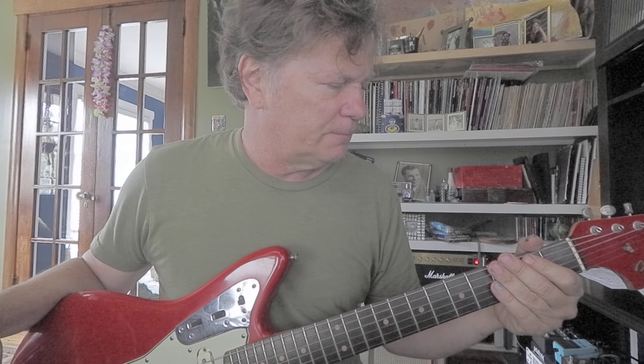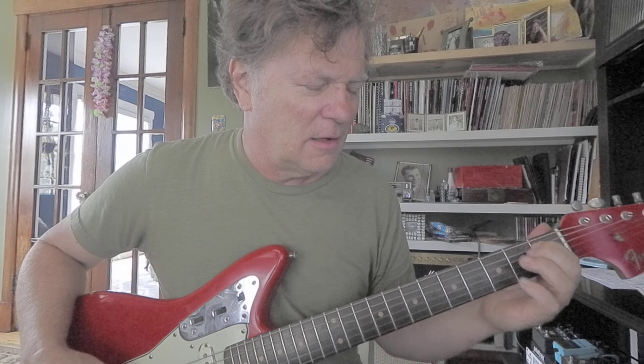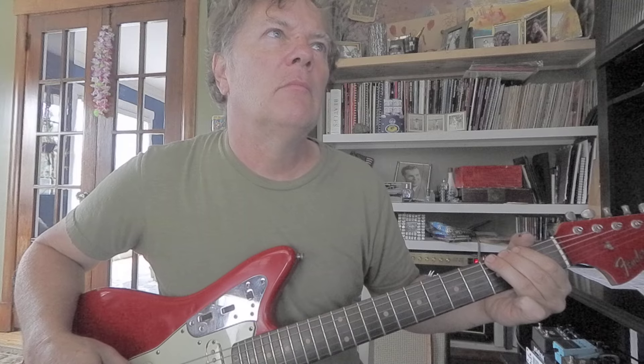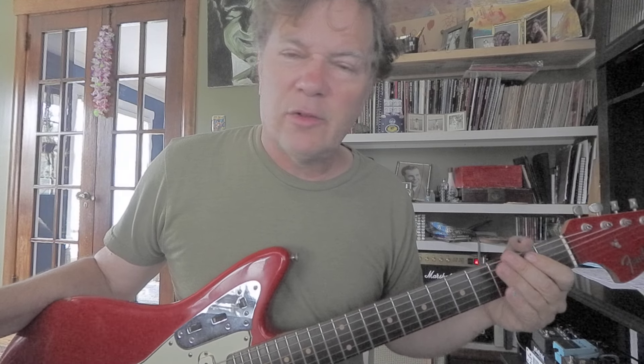I love it! If that's a flatted fifth — a B flat — that must mean B is the fifth. Yeah, the fifth note in the E major scale is B. Cool! We're almost all the way through the scale: we've got E, G, A, B flat, B.